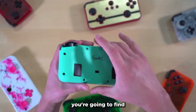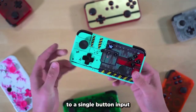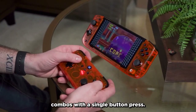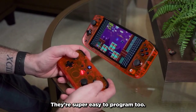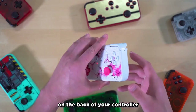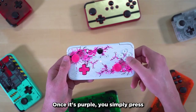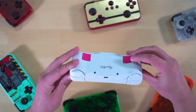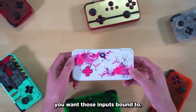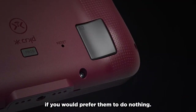Flipping over the controller, you're going to find two programmable back buttons. These can be programmed to a single button input or multiple inputs, so that way you can perform combos with a single button press. They're super easy to program too. You can reprogram them by holding down the program button on the back of your controller for three seconds, until the home button turns purple. Once it's purple, you simply press the inputs you'd like bound to the back button, and then hit the back button you want those inputs bound to. You also have the option to disable the back buttons if you would prefer them to do nothing.